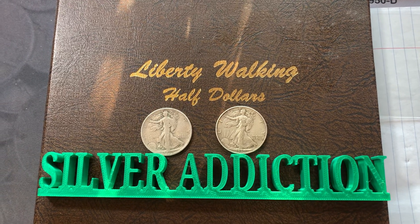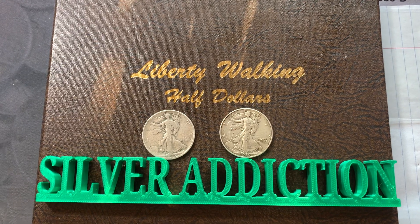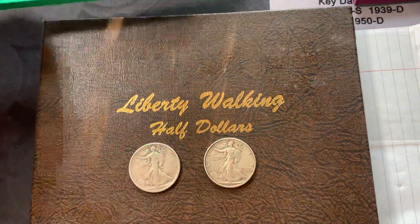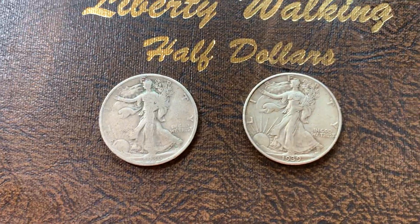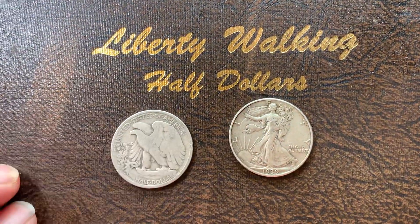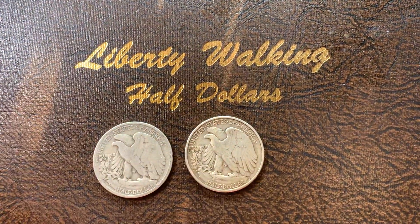Silver Addiction here. I have a couple of additions from my Liberty Walking Half Dollar album, compliments of Michael Erickson. Thank you, Michael Erickson. We're gonna go ahead and add these in — a 1936 San Francisco and a 1939 Philadelphia.